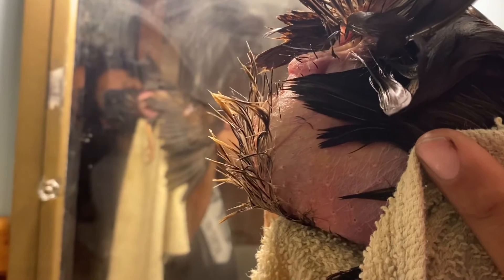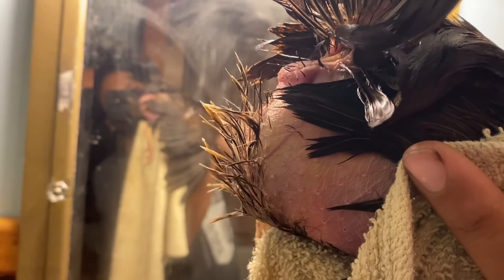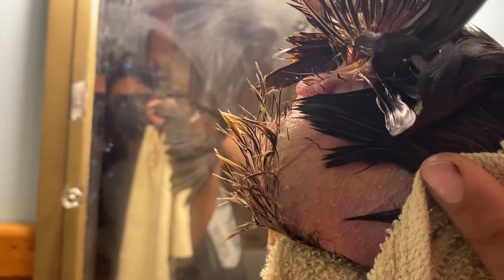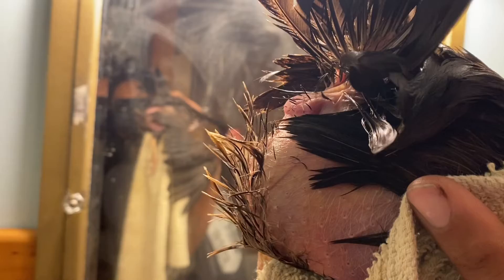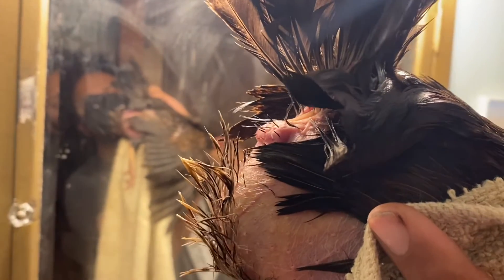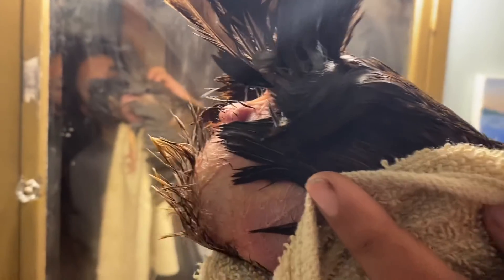It's already looking much better. It's softer, and the color is better. And she didn't have a white, crusty discharge today. I think we are making progress, and I look forward to updating you in the future.